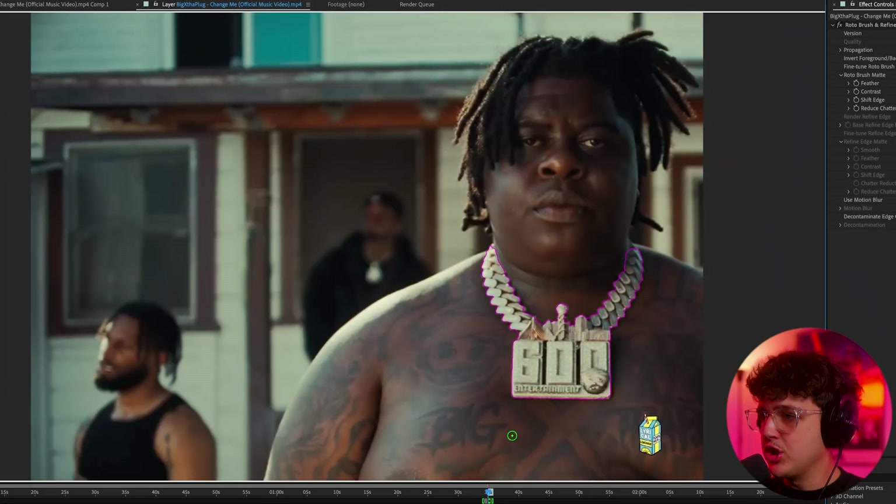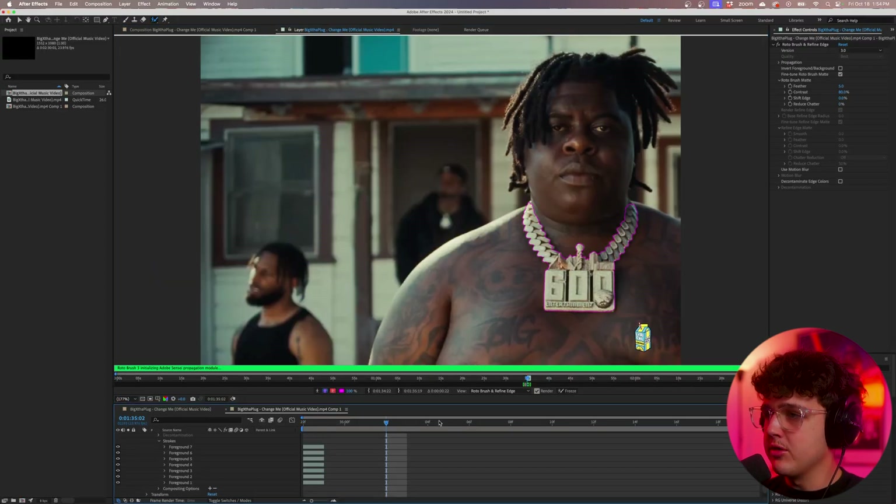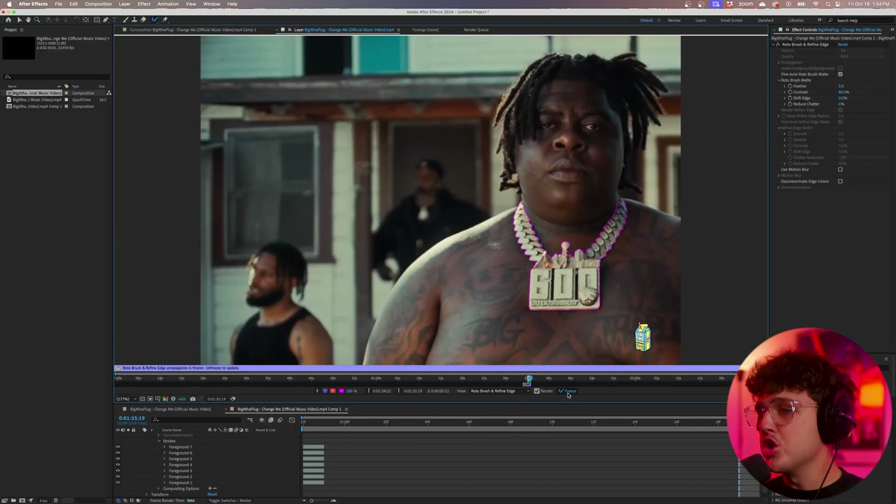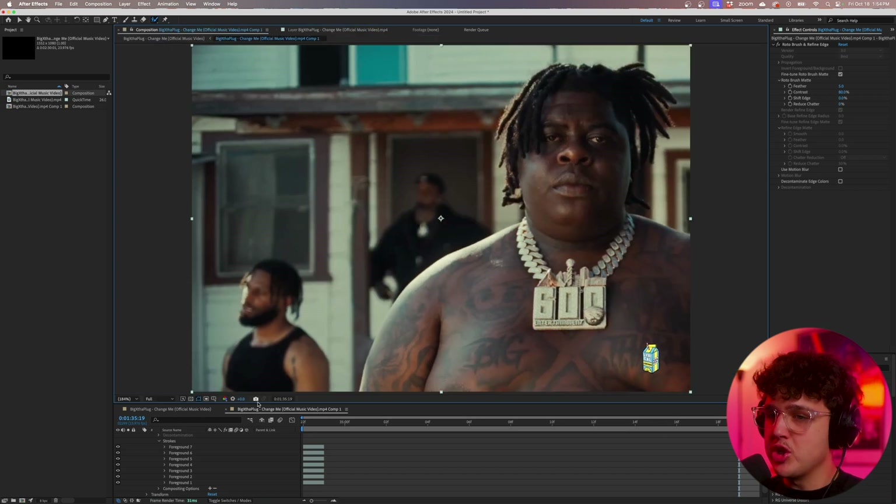It looks like we have a really rough cutout of this chain. I recommend you take more time with yours, but for the sake of this tutorial I'm cutting it out super quick. We're going to play it through to check for any mess-ups, then go ahead and freeze and pre-render this so we don't have to pre-load it later.